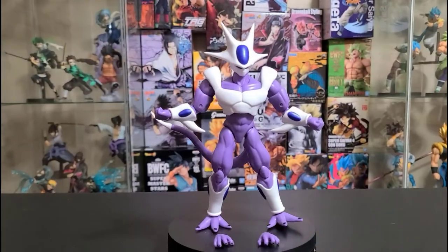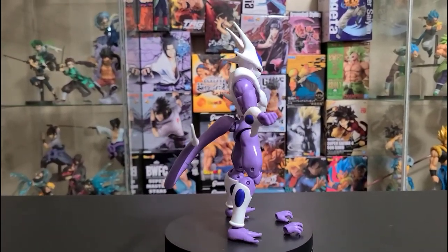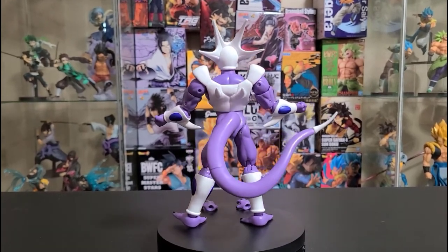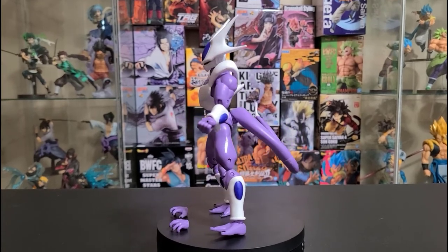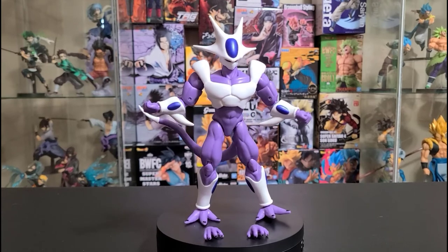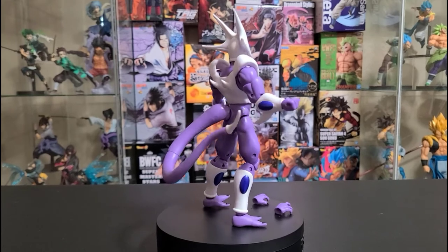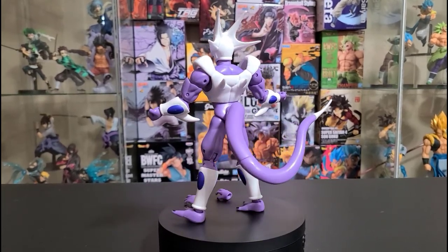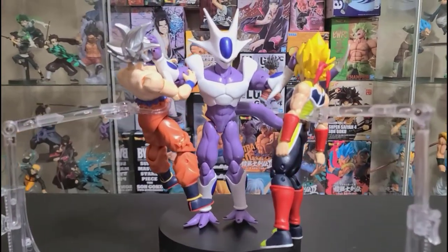Just look at the detail on this Final Form Cooler — the form itself is fantastic. You have those blade-looking horns on the wrist and on the back, and look at the feet — the detail on the feet is just awesome. The overall detail on this action figure is great, and look at the tail — very nice.